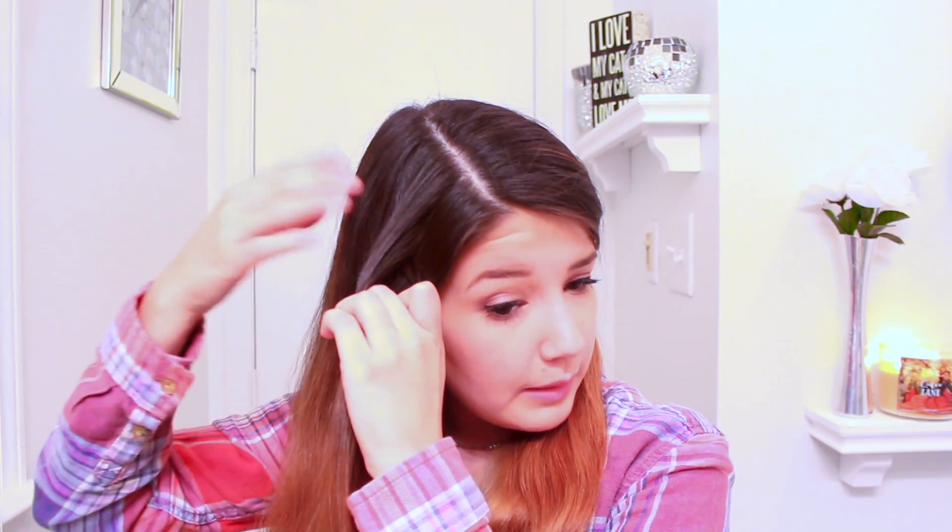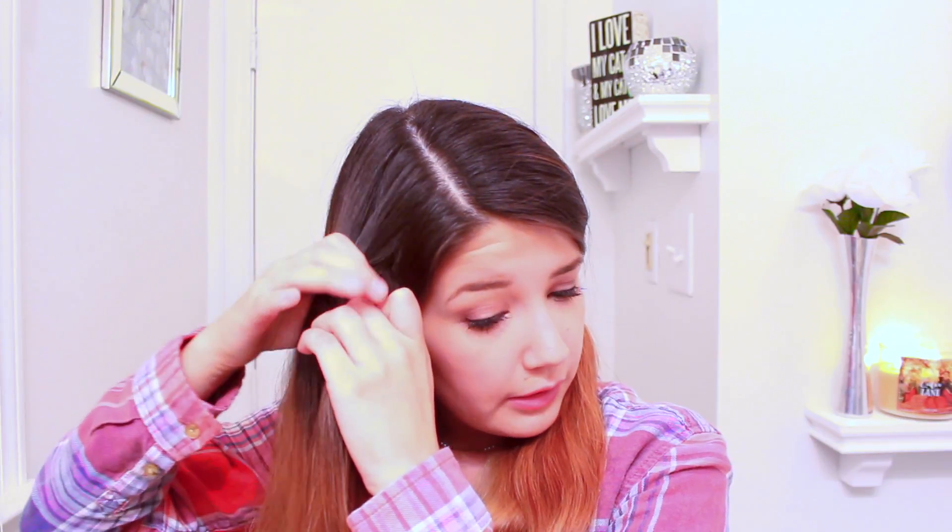So you should take a top section and break it off into three parts, and then you're going to take the outer section and tuck it under the middle section. Then you're going to do that with the other section and tuck it into the middle. After you've done that on both sides one time, you're going to start grabbing hair — grab some hair and bring it on the outer and then tuck it into the middle section.